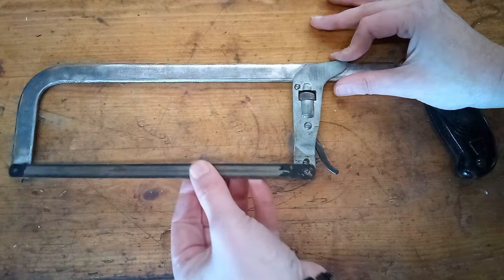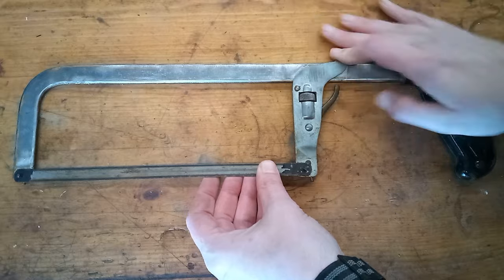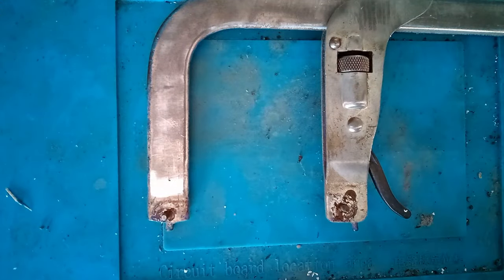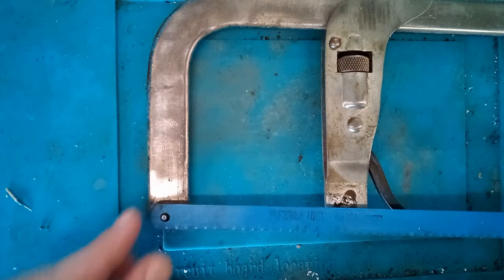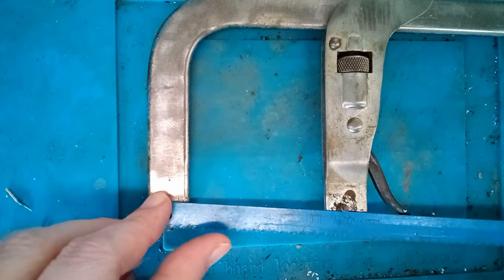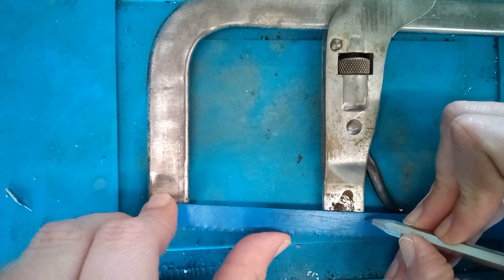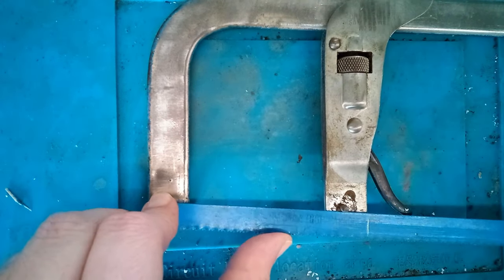There are actually two versions of this saw, so I had to track two down. You can't buy 3 inch blades anywhere for these, so we're gonna have to make our own. I got this cheap blade here — I should be able to get three 3 inch blades out of it. If this ends up being a useful tool for me, I can make some out of a better quality blade later on.